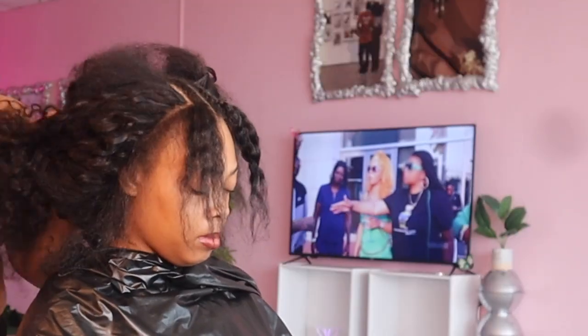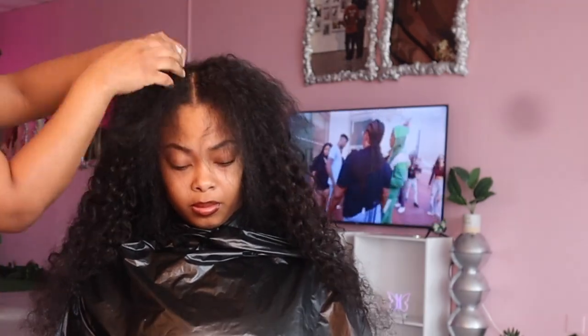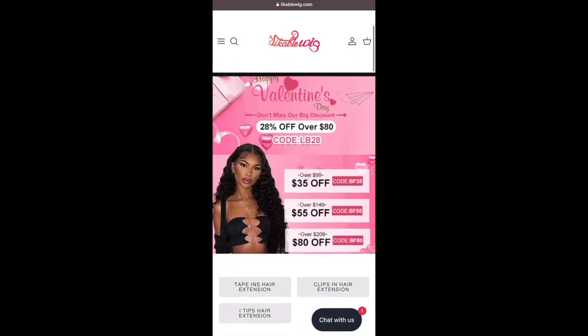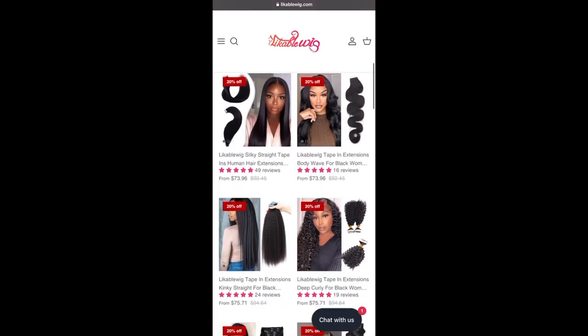We did style it really cute but since I wasn't able to get all the footage back, I couldn't show y'all the styles with it hanging down. We decided to go with a claw clip hairstyle, partly because the tracks weren't full enough. I would have done an extra pack, but if you already have long hair this would be perfectly fine. Her hair wasn't as long as the tape-ins, so the claw clip definitely made it look really cute.